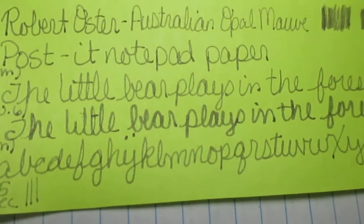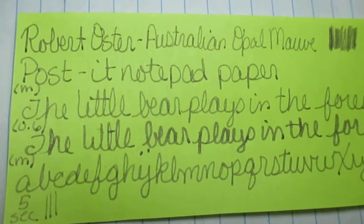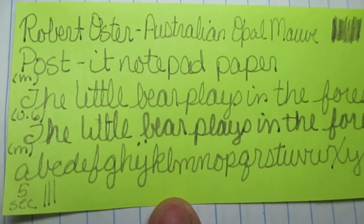Last but not least, we have Post-it notepad paper. I like leaving notes with this paper. I did my alphabet but I did not do my phrase — user error on my part. It did not bleed through or show through. Robot Oyster ink doesn't usually take long to dry on this stuff — 17 seconds max, probably around 26.